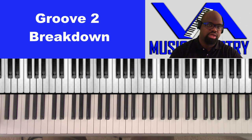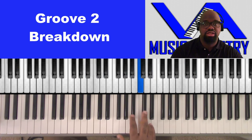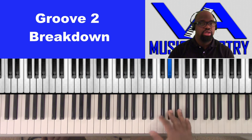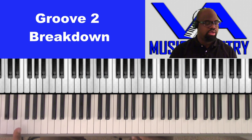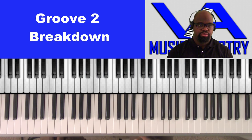Alright, so we're going to be in the key of A-flat. The scale for A-flat is: A-flat, B-flat, C, C-sharp, E-flat, F, G, A-flat. That's the scale. So let's hear what the groove was.